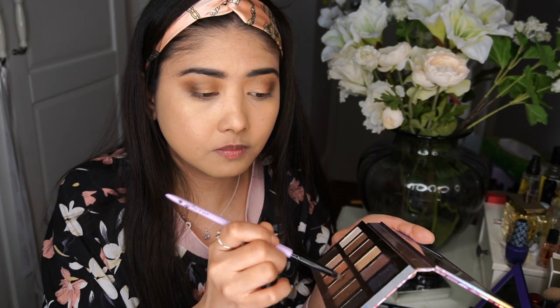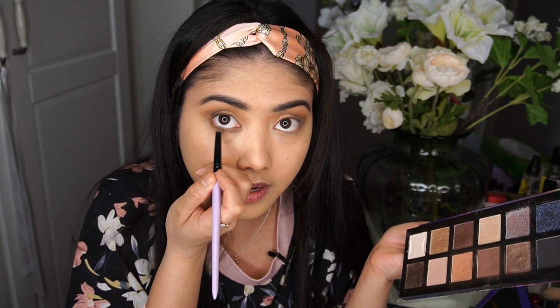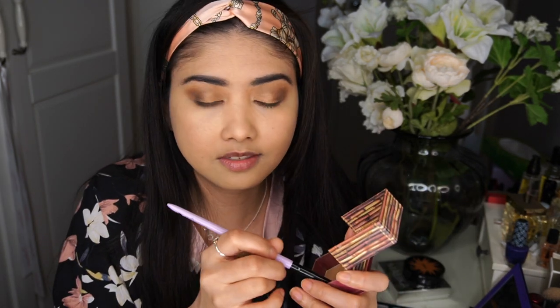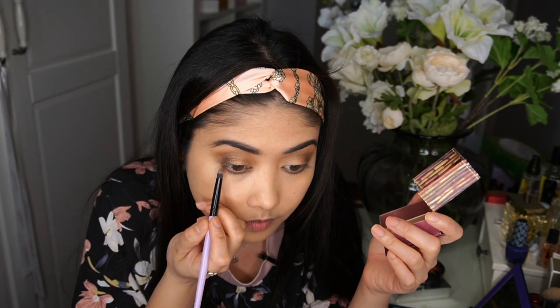Next I'll use the same dark brown shade and apply it in the lower lash line. You don't need the exact same Bobbi Brown palette — as long as you have a good range of browns, a lighter and a darker brown, you can definitely recreate this look without purchasing the same products. I'll take the Benefit Hula bronzer again and transition it similarly to what we did on the upper lid for seamless blending.